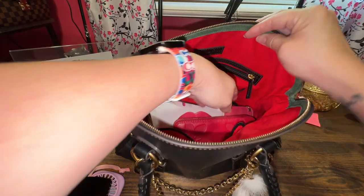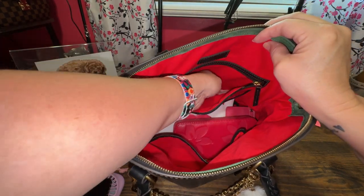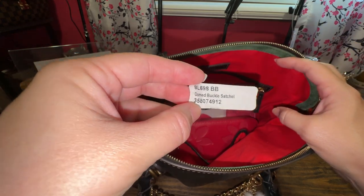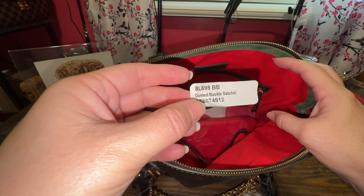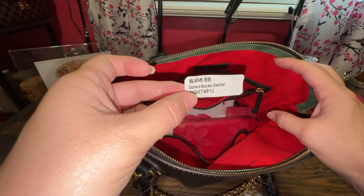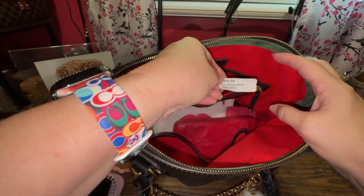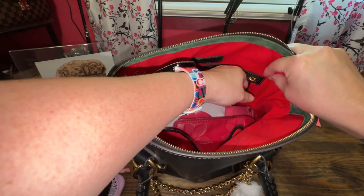On this side I have gum and breath strips. I rarely use the interior zipper pocket because I'll forget my items in it, so I just put my receipts, stickers, or registration in the zipper and leave it alone. Here is the code for the dome buckle satchel — it's black florentine leather.